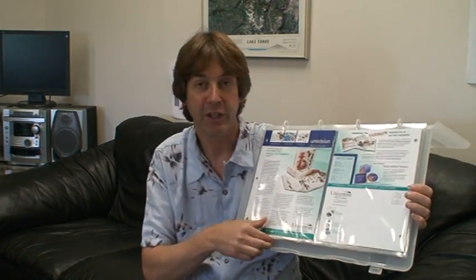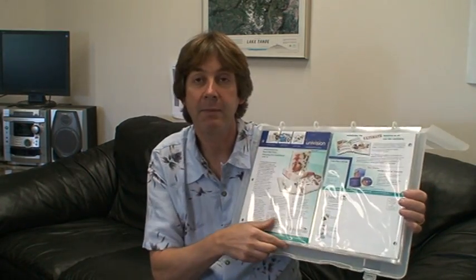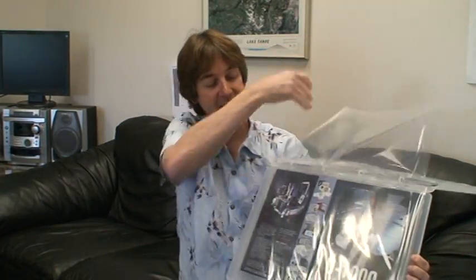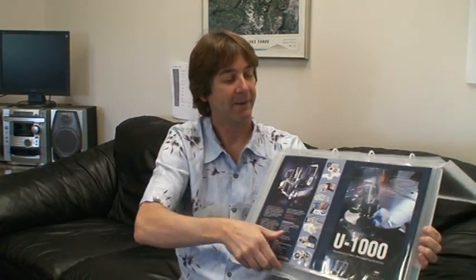You can see that it holds 8.5 by 11 sheets in a double wide page protector. It's easy to flip. We also hold full size tabloid sizes in a page protector that fits right in this.